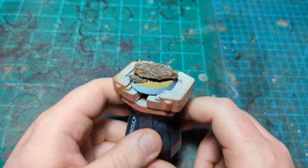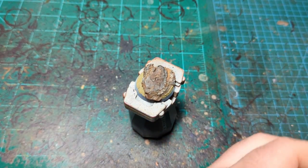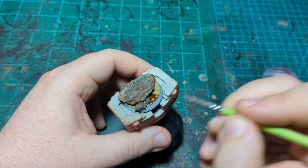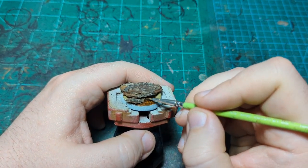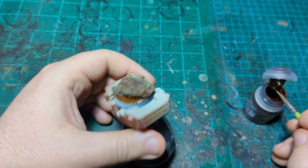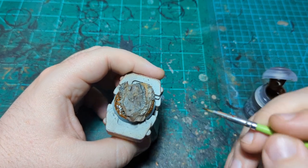Our texture paint is nice and dry. Now we're going to put on our first real paint — this is going to be Gore Grunta Fur, the contrast paint. We're just going to put this on the texture paint part of the base, not on the rocks, just the base itself. Making sure to get all the way in there so that if from some angle you can see under that rock, you don't see the texture paint color. Then go up on the dirt that we put over the rock.